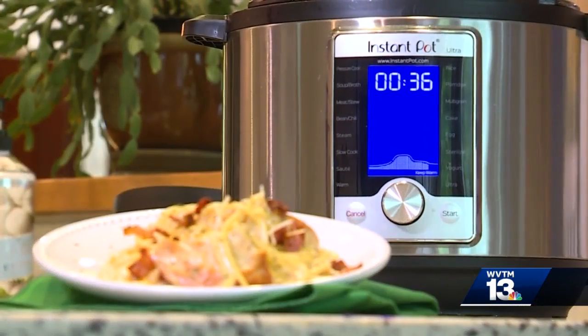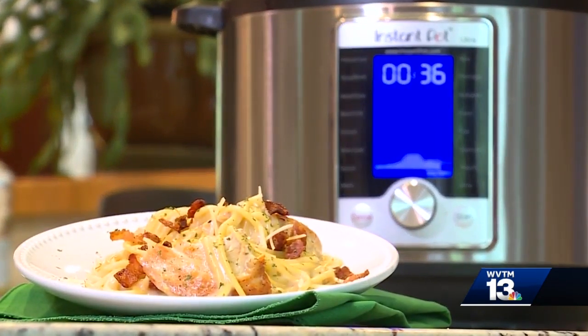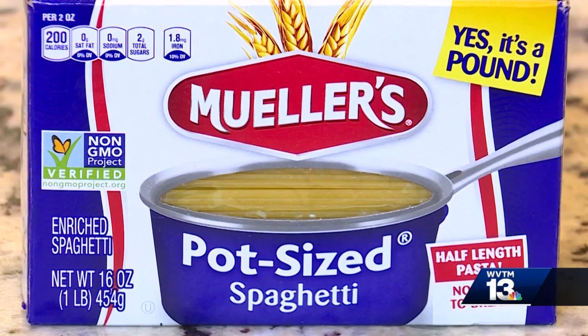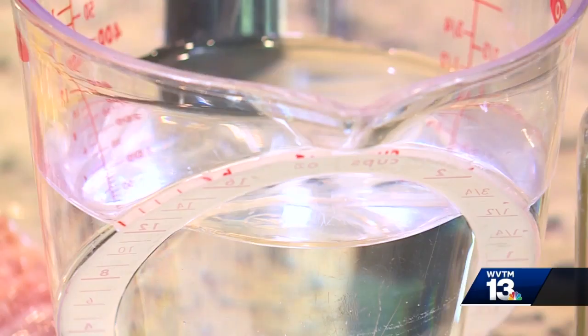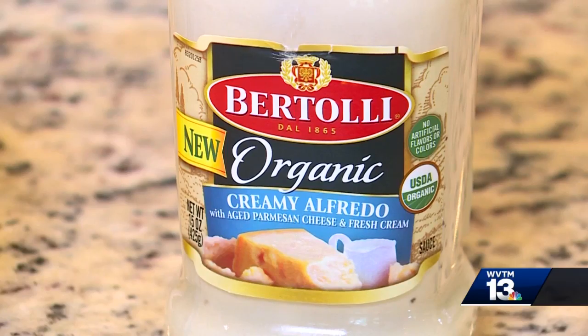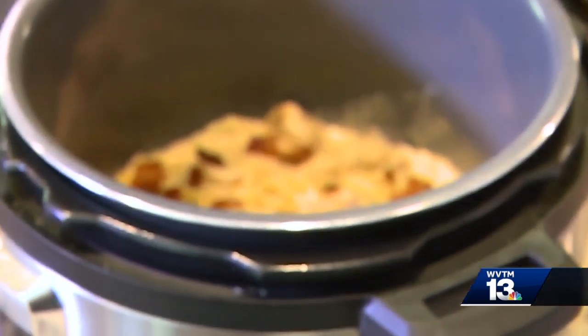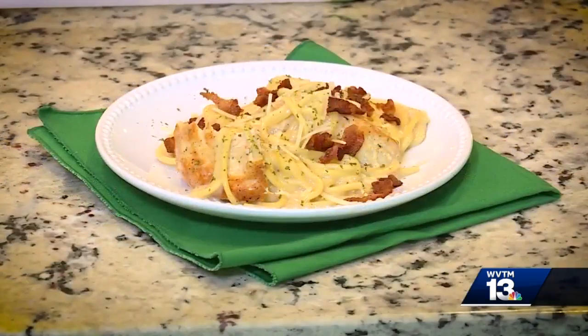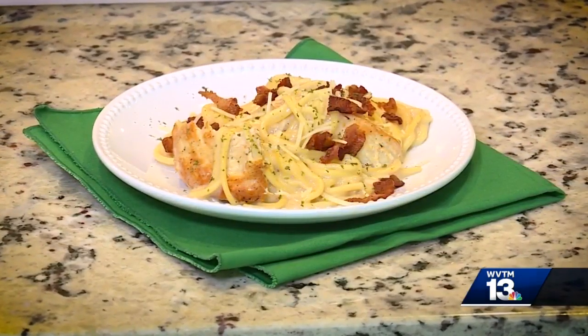It is made in the instant pot, and it is chicken bacon ranch alfredo. You can use two chicken breasts, cut in half, bacon, put in your eight ounces of pasta, a cup and a half of water, and a little bit of onion powder, parsley flakes, and then alfredo sauce. Put the lid on, set it for pressure cook for just seven minutes, and you have dinner tonight, y'all.